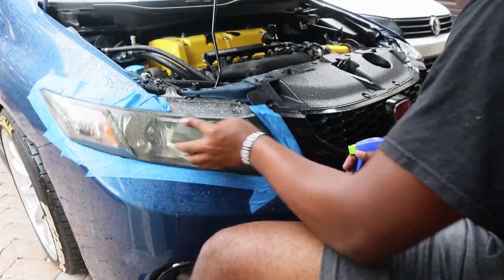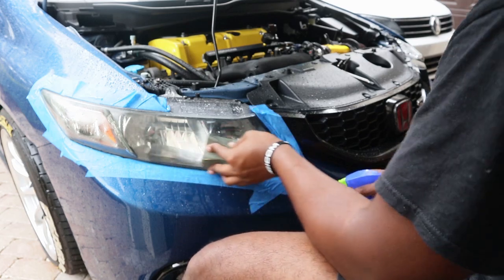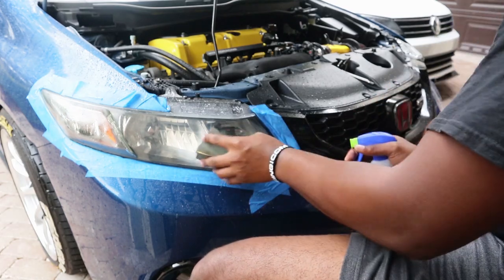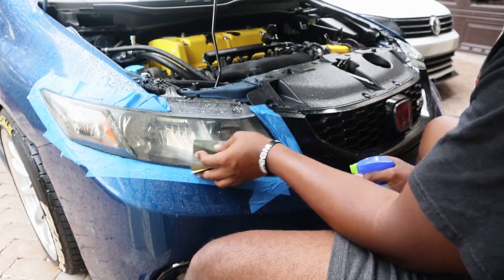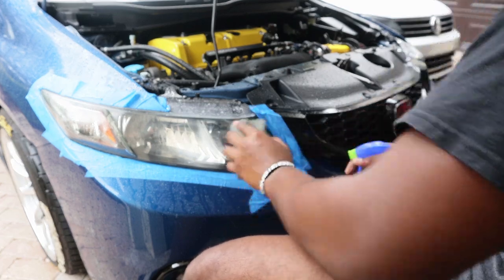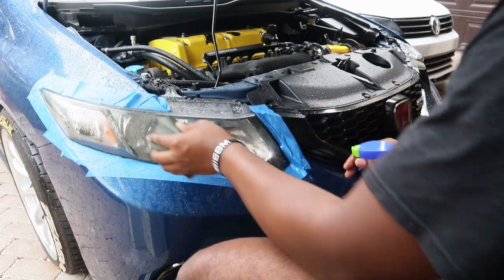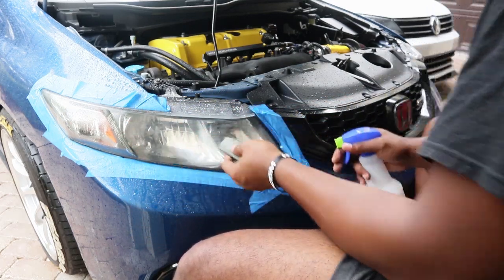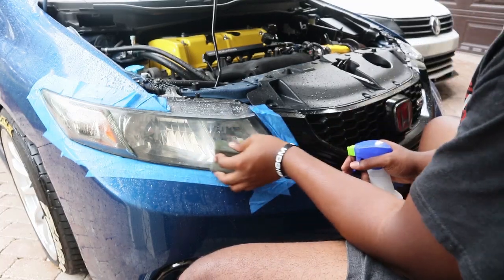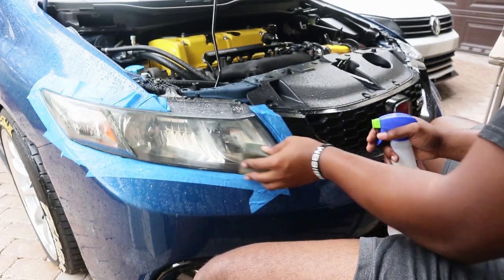The reason you go up a grit — up a whole thousand — is because you want to get the scratches as fine as you can. If I had 3000 grit I'd go up to 3000, but I only have up to 2500, so we're going to get it to 2500 and then move on to polishing the headlight, which should restore it.